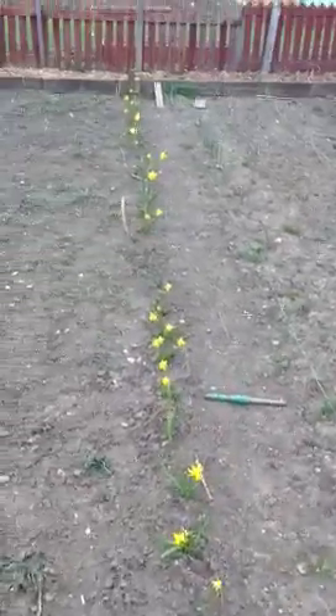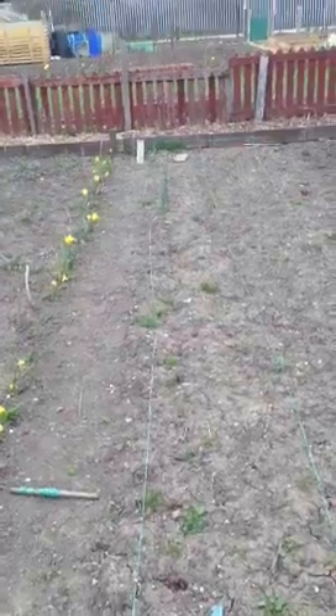Still got the flowers down here, some have grown a bit. It's worth a try. A few little daffodils, some leeks. So some of them have come through, not many.